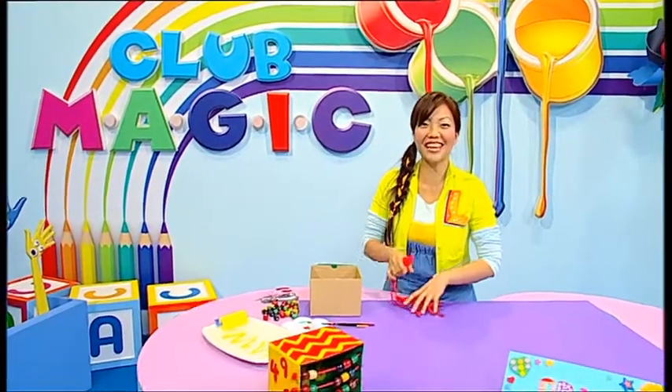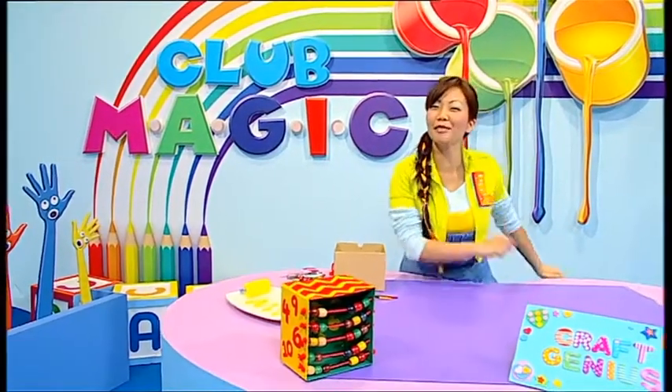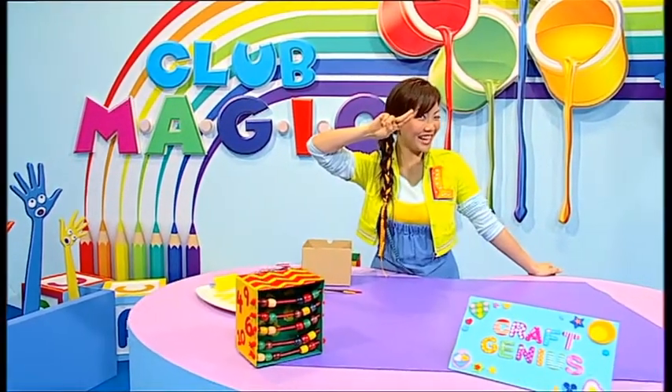Hello! I was just getting ready for Razzle Dazzle. I'm always prepared because I'm Ling, craft genius, just like you.